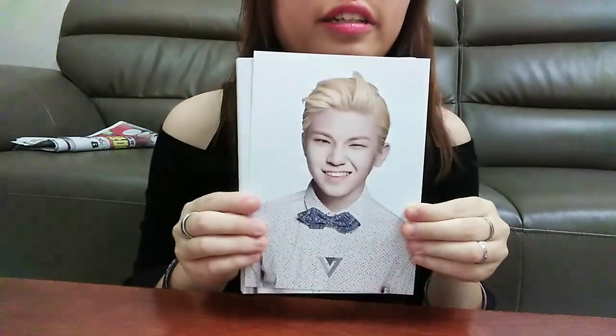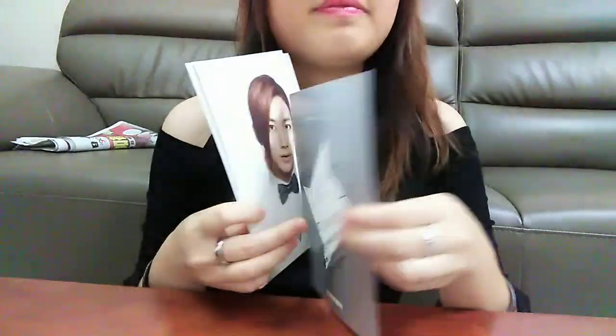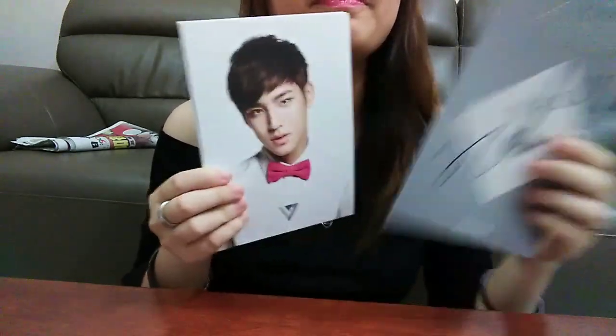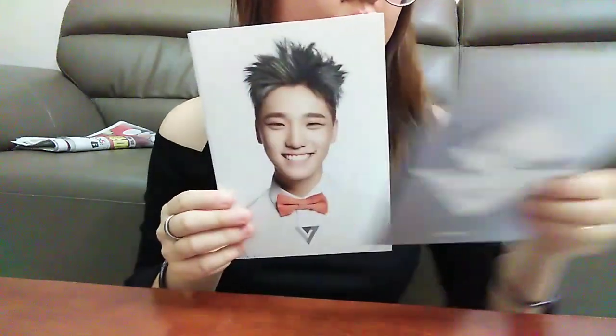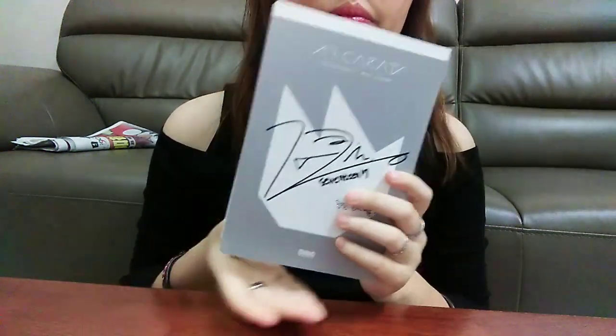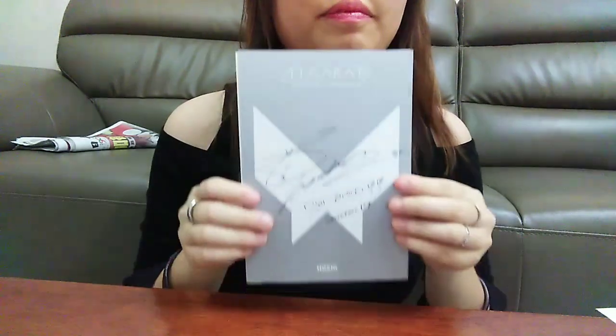Guji, Sungguan, Jangan, Minju, Dino, Joshua, Pushy, The8, and Do Gyeong.